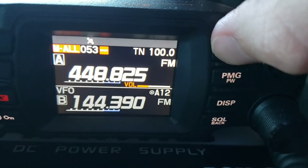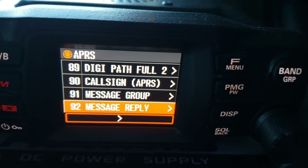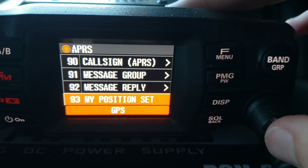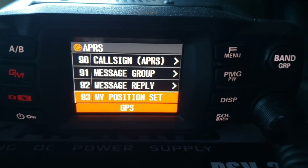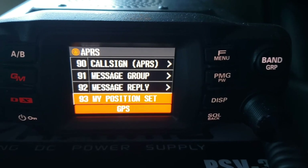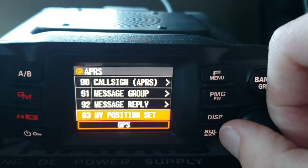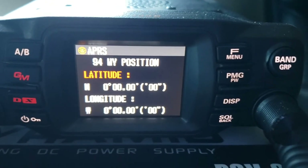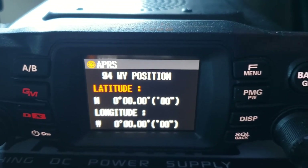Message group and message reply — these are more options for messaging with APRS. I just do the basic setup. Keep the beacon mode at GPS — that's the easiest in my opinion. You can also change it to smart beaconing but I believe that puts more strain on the radio. On GPS mode it will just use your GPS location. My position — this is where you can manually enter your latitude and longitude if this radio is going to be in a fixed location.